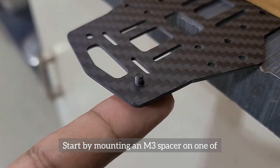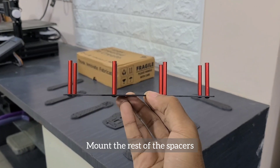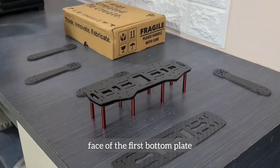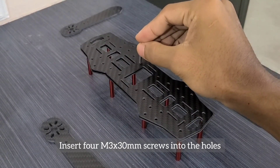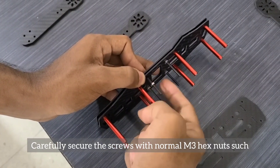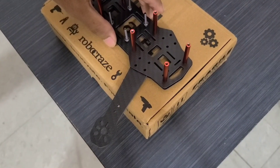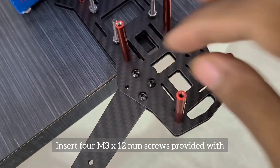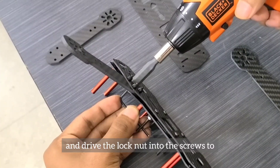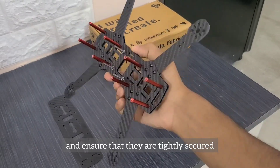Now let's proceed with the step-by-step assembly of the frame. Start by mounting an M3 spacer on one of the bottom plates with the M3x6mm screw provided. Mount the rest of the spacers and tighten them by hand for now. Place the second bottom plate on the bottom face of the first bottom plate. Insert 4 M3x30mm screws into the holes of the ESC plus flight controller stack and loosely secure them with normal M3 hex nuts. Slide an arm between the bottom plates, align the holes, insert 4 M3x12mm screws, and drive the lock nut into the screws with an Allen key to secure the arm tightly. Repeat the same steps for the rest of the arms.